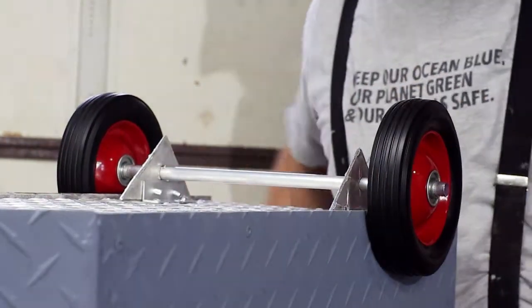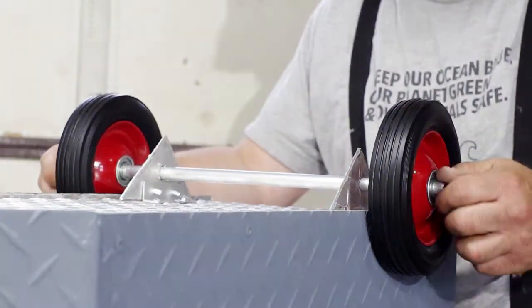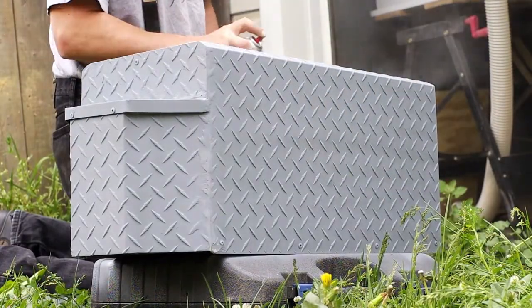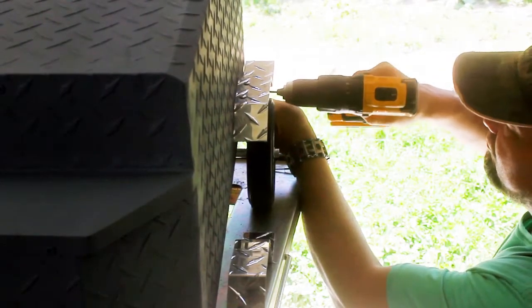I put the axle on with some wheels — the wheels are just pre-purchased. I thought about making wheels, but pre-purchased was so much easier and it looks good.